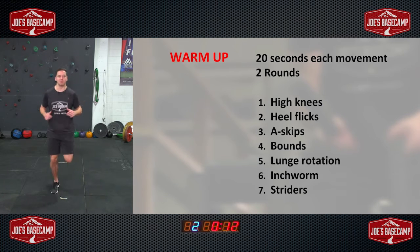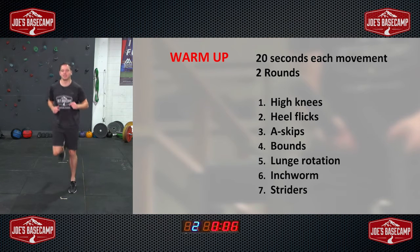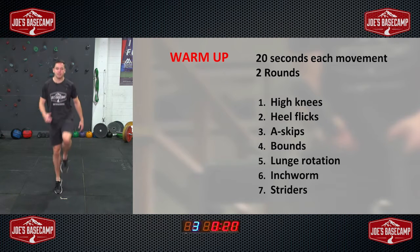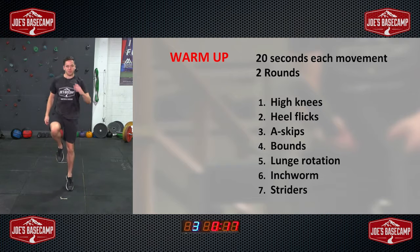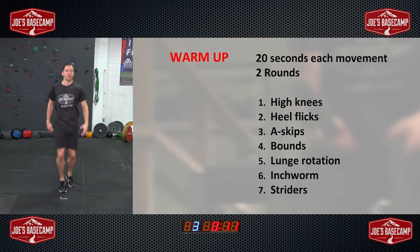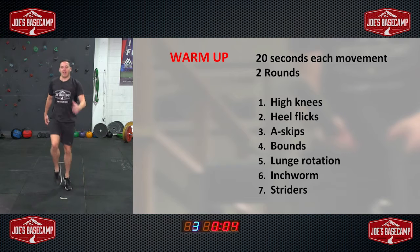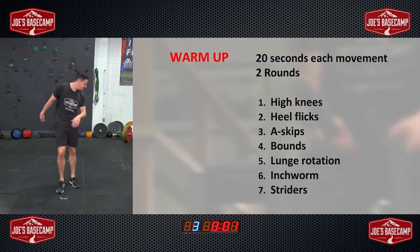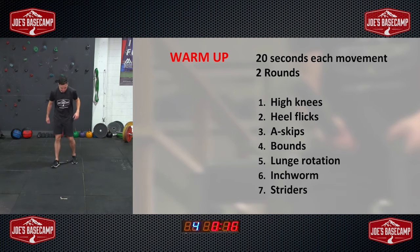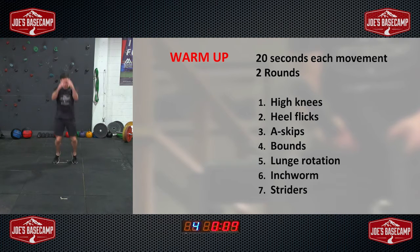Heel flicks next — again, really light on the feet, should be as quiet as possible as we work through this one. Staying on the spot into our A-skips. With this one we have both feet touching the ground at the same time and then we lift alternating knees side to side. Just like when we're running, the opposite arm comes up nice and high. Take a step back into our bounds — a little jump forward, take a few steps back. This one gets the heart rate up quite quickly, but in our first round we won't go too crazy.